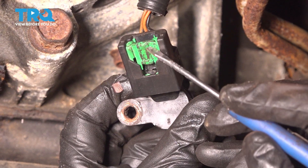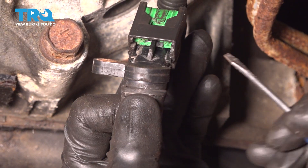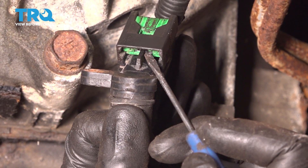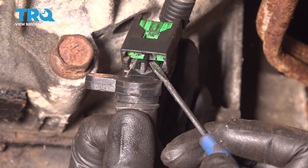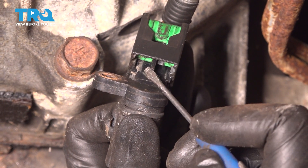Once you have it down, you want to pay attention to this area right here. When I turn it and look inside, you're going to find the other area of the green, and you'll find a little black tab on either side of this black area on the sensor.